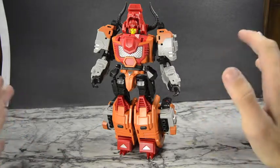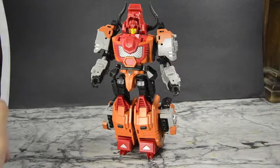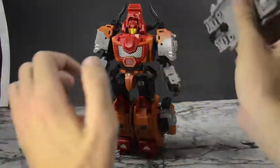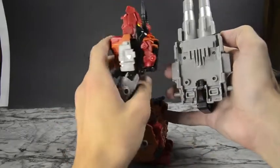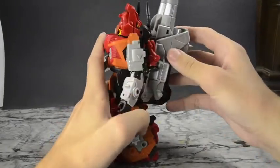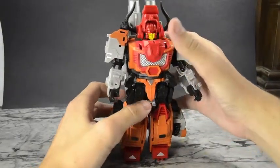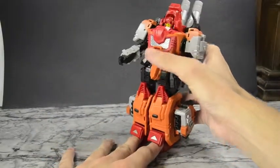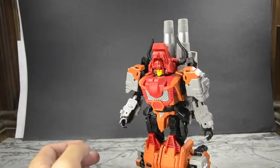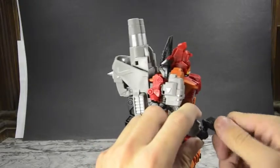Here we have him fully transformed. He is pretty darn big — he's obviously a little bigger than your standard voyager. Go ahead and clip on his weapon set. There are two pegs on the sides if you want to have him hold it, but I kind of like sticking it on the back — he's got all these grooves on his back. It's not the most secure thing, it's just friction, but it'll stay. It gets the job done. He can hold up that giant backpack, as well as his guns.